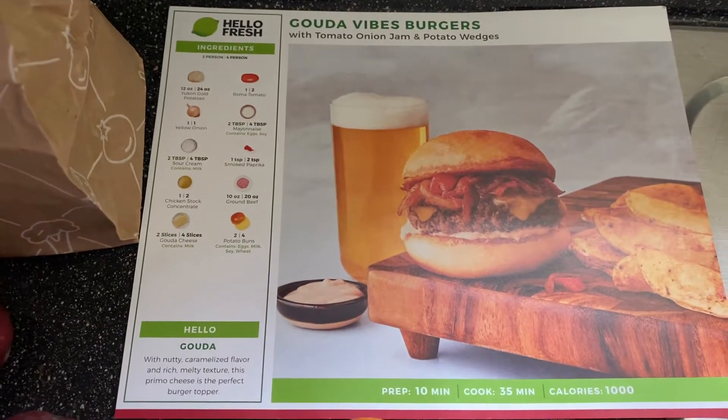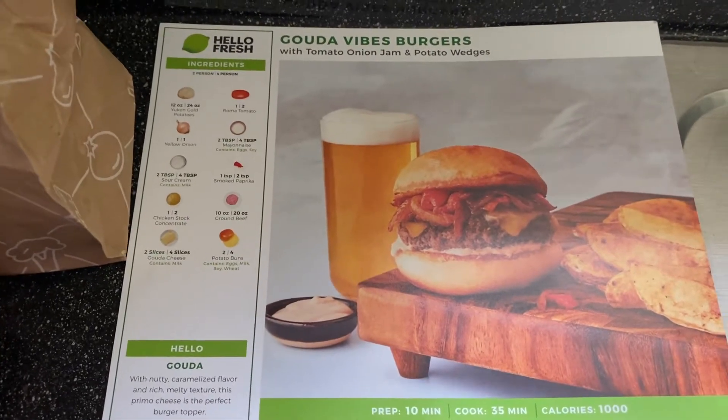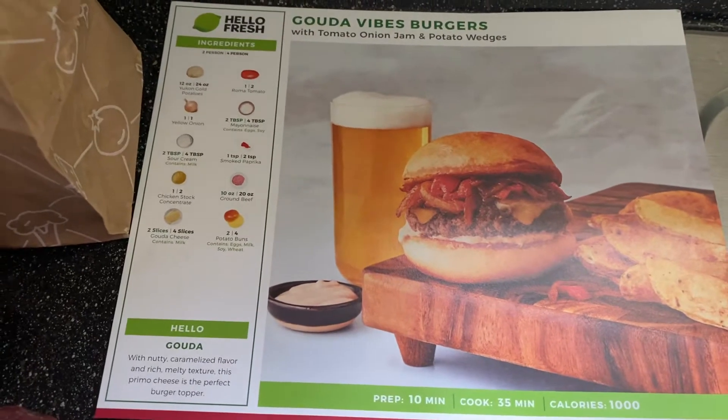Hello, hello, everyone. It's Pam on here with you today and just wanted to show you another HelloFresh creation that I'm about to get started on.